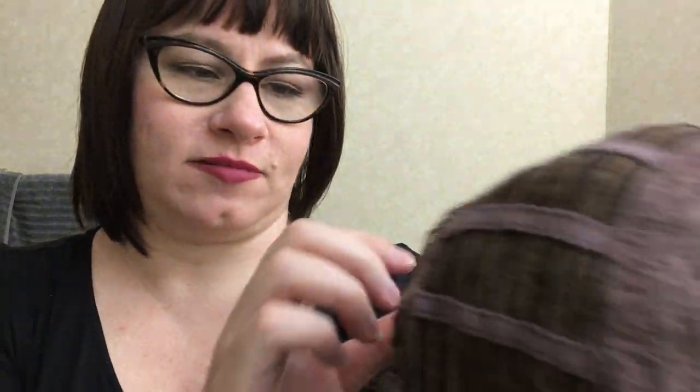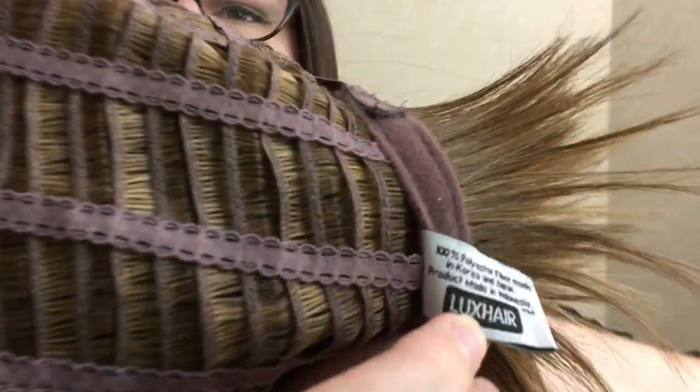It has a little bit of a lace front — it's not the kind that you have to cut, it is already pre-cut. Other than that it just has normal wefts and some little velcro tabs. It doesn't say Kanekalon, it just says polyester, so it might be a slightly cheaper fiber than Kanekalon, or it could be Kanekalon and they just didn't label it.